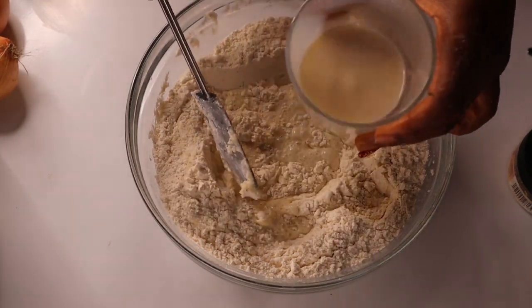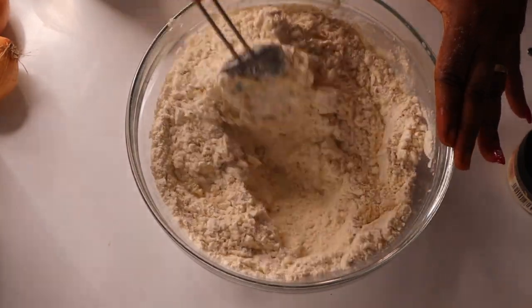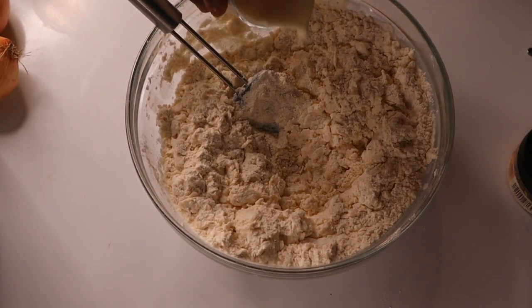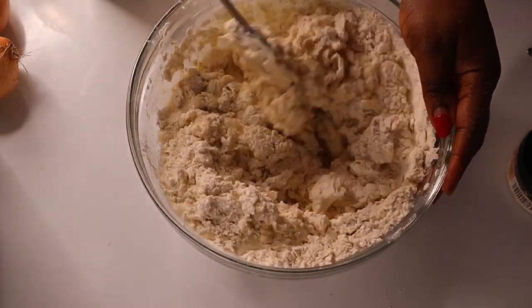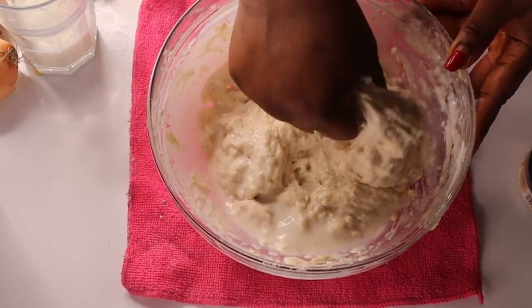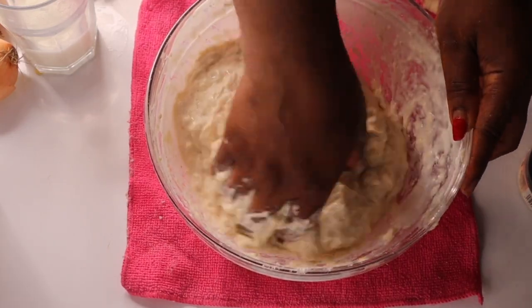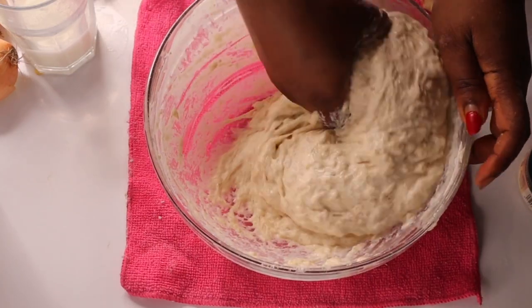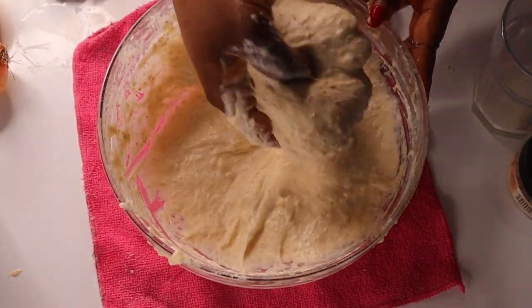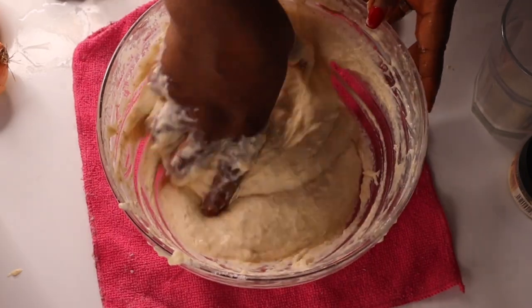You can add the milk to your taste — it doesn't have to be that the measured milk is exactly enough. If the milk is not enough you can add more, so that the puff puff will be fluffy and fry out good. I have to mix it very well with my hand so that everything blends together and all the ingredients get to know each other. When they come together like that, the taste will come out good.